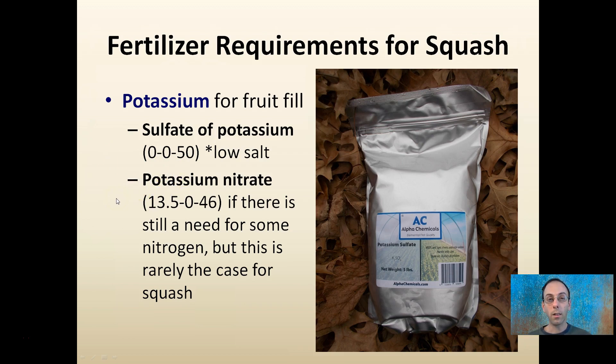So again, take a soil test to get the exact amounts that you may need. These are two good classifications of fertilizer to have on hand if you're growing squash.